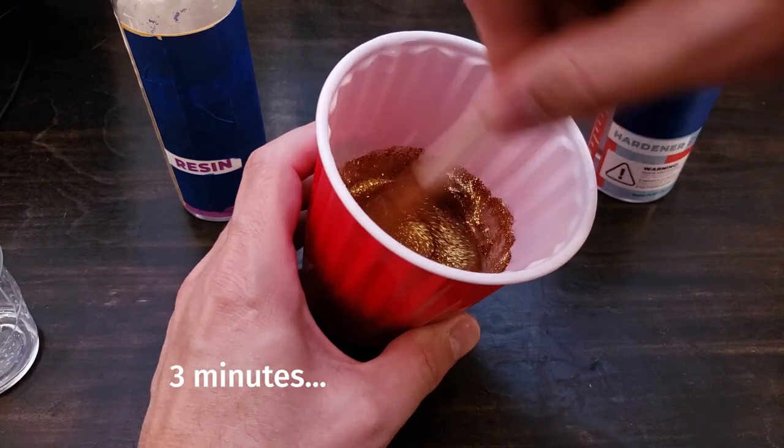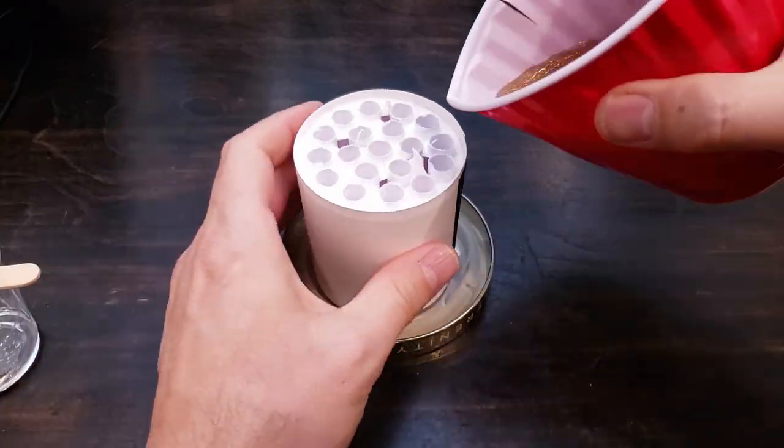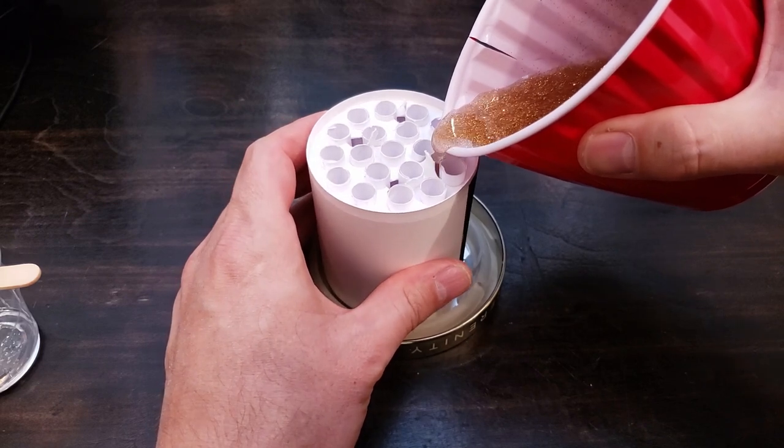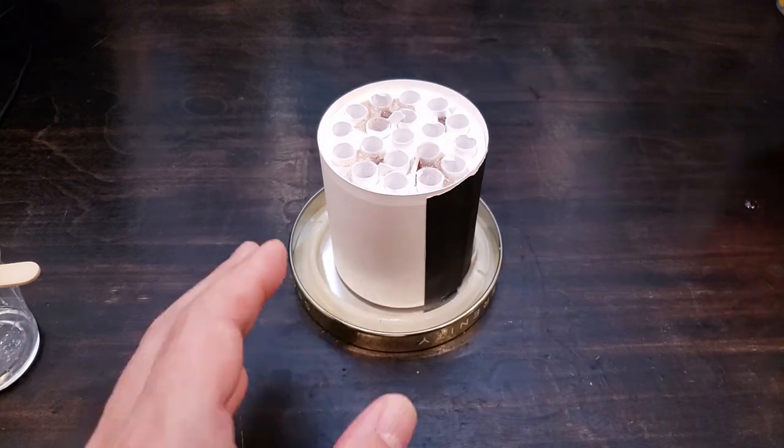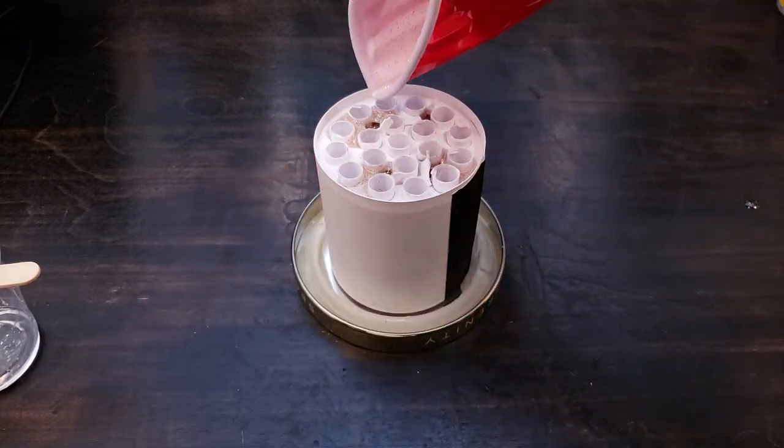Don't forget to add some glitter — you know, for fun. The epoxy must fill the entire container or you'll end up with voids. If doing this again, I'd cut a hole in every blank space around the rim, just to make sure there aren't any air pockets.